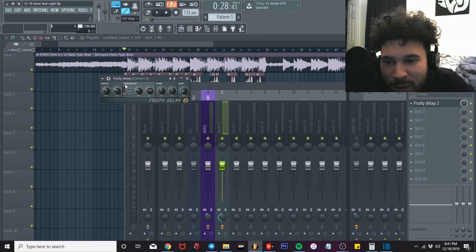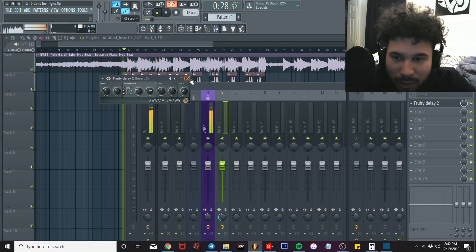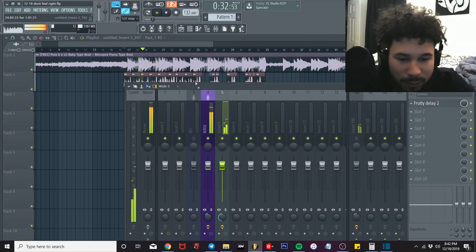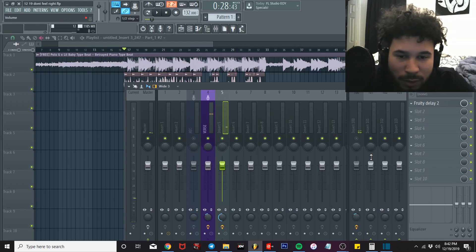The actual volume knob same place basically, pan volume and the other volume are about the same. [Demo with delay: 'This don't feel right, it gives me chills tonight, I grip that still tight, in case he won't try, in case he was mine, that case he gonna die, I keep a 4-5, I'm riding.'] That actually sounded pretty good without the reverb. I'm gonna add the reverb in.